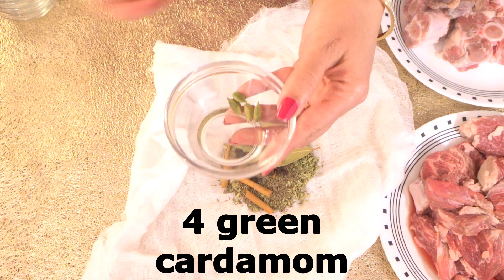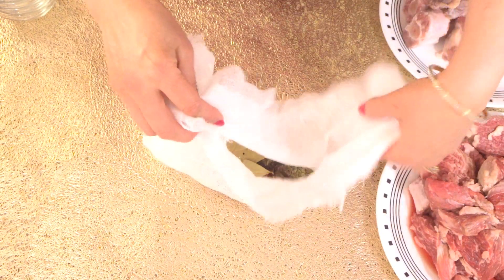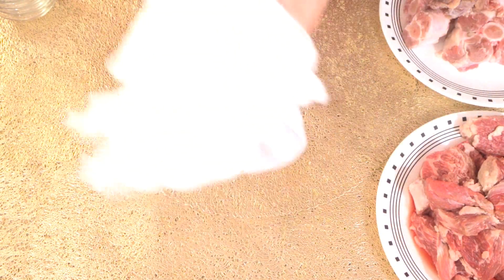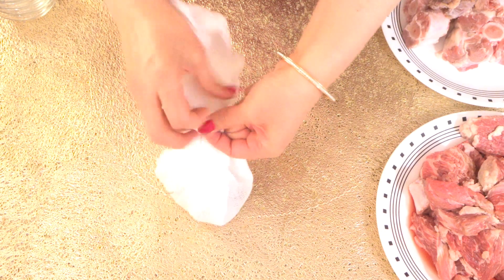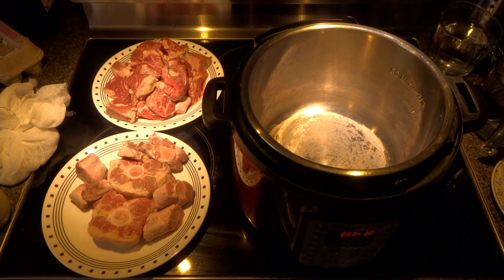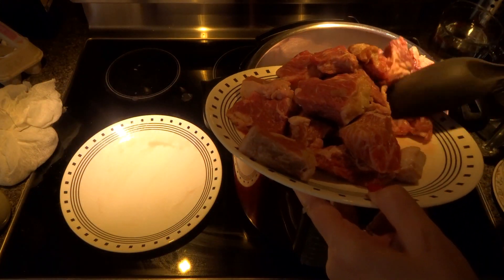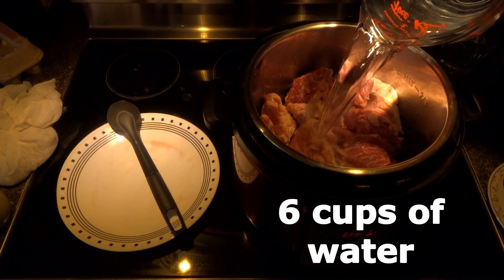And 4 green cardamom. We are going to tie this — I'm just going to tie a string on the end to secure it and set aside. Let's start cooking our meat in our Instant Pot — you can also use a pressure cooker. Add the meat into the Instant Pot and now I am adding 6 cups of water.